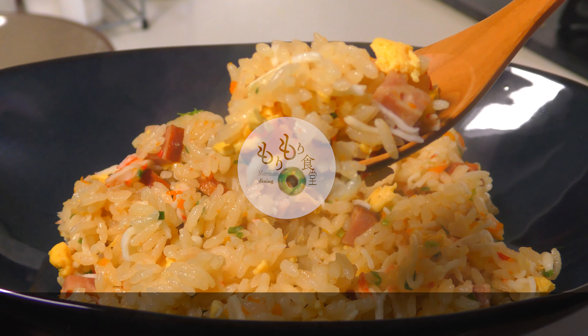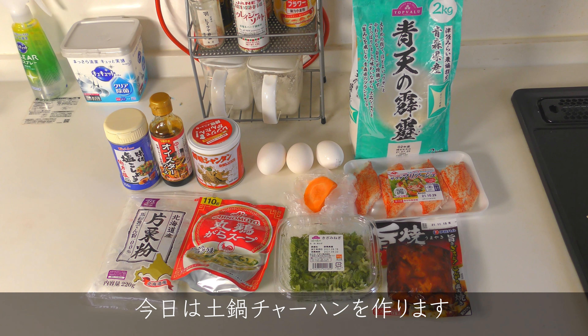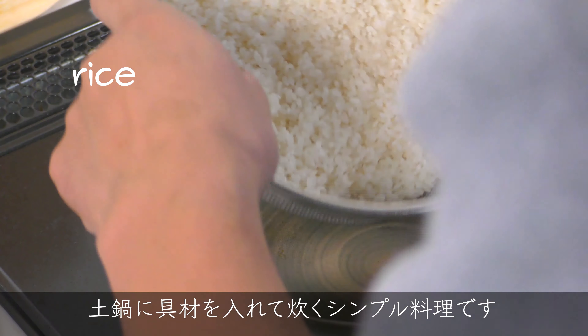Mori Mori Dining! Welcome to Mori Mori Dining. Today I cook a clay pot fried rice. It is a simple dish with cooking ingredients in a pot.